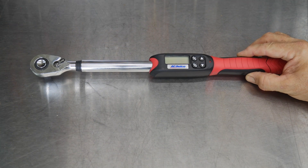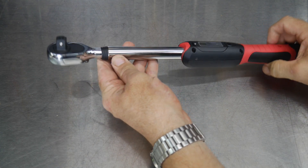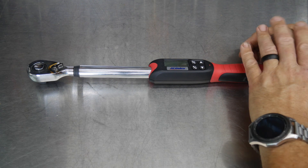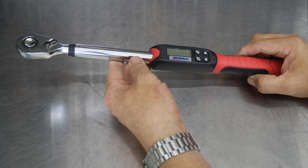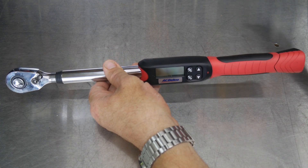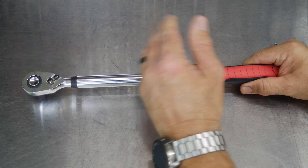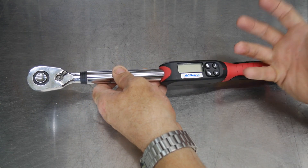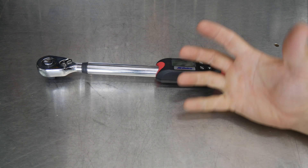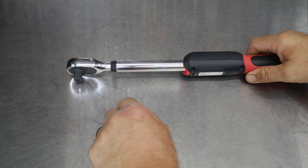We have the ACDelco Tools ARM601-4. This is a half-inch drive torque wrench, middle of the range for electronic torque wrenches at 15 to 150 foot-pounds. A lot of half-inch drive torque wrenches go up to 250 pounds but aren't good at the low range — they start around 40 foot-pounds. With this one going down to 15, it gives you a much better range for typical fasteners, especially on vehicles. It covers the middle ground while offering a half-inch drive anvil, not just a three-eighths.